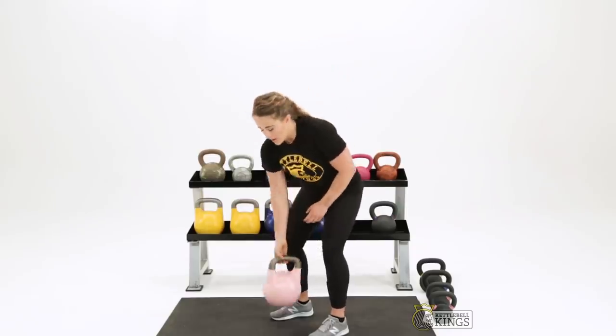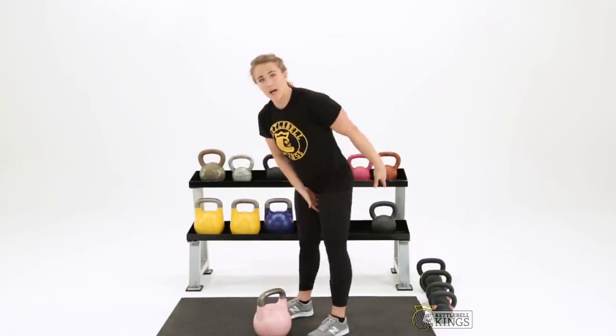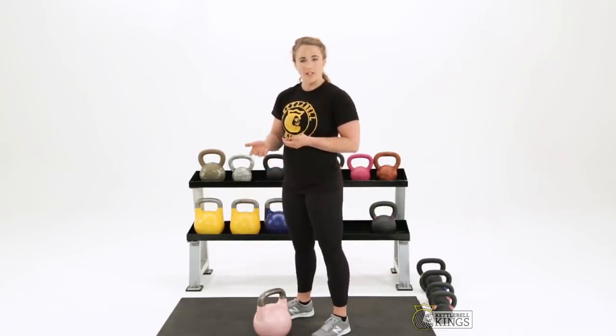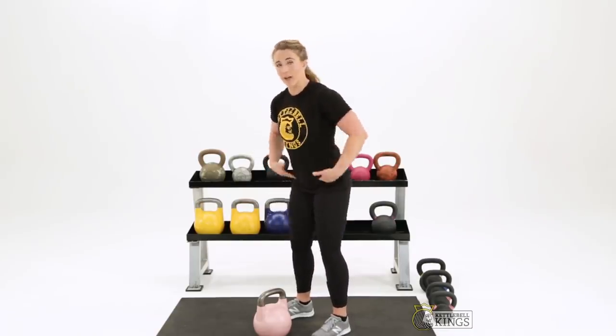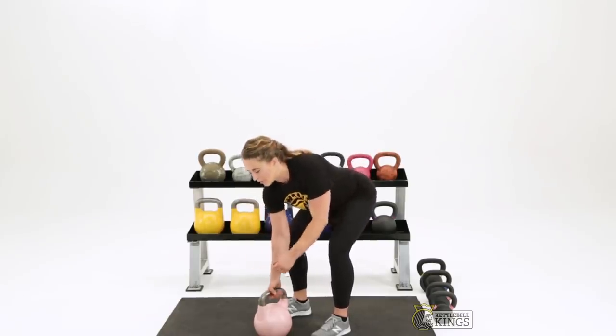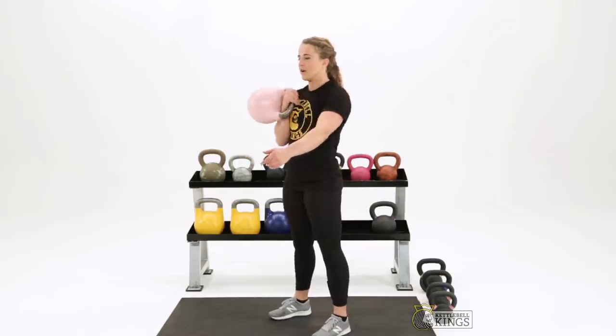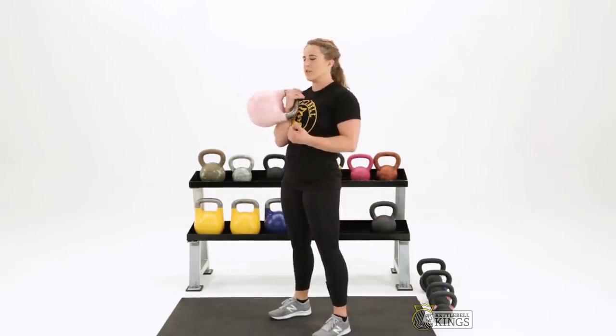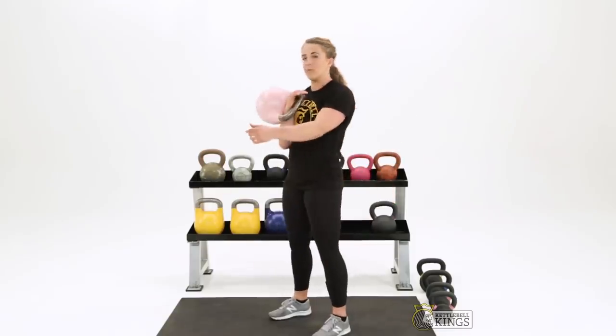I've been using a sport style or pendulum style clean here, but this is going to apply whether you're doing a hard style clean, more of a hinge based clean, or the pendulum style. So whether you're in a hinge clean or a pendulum clean, the same principles apply.